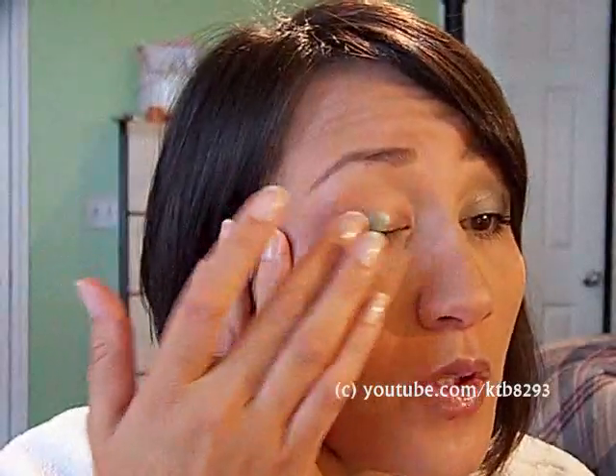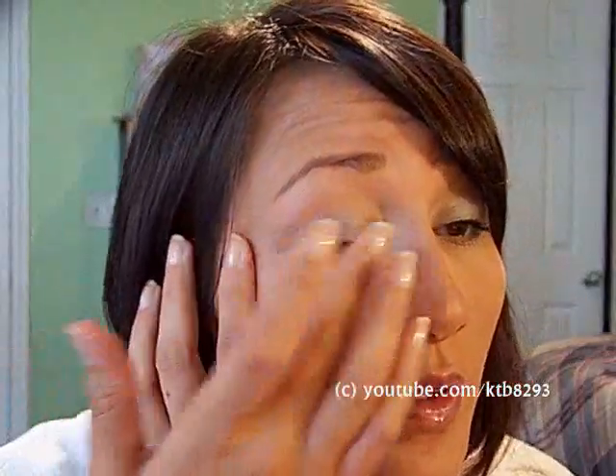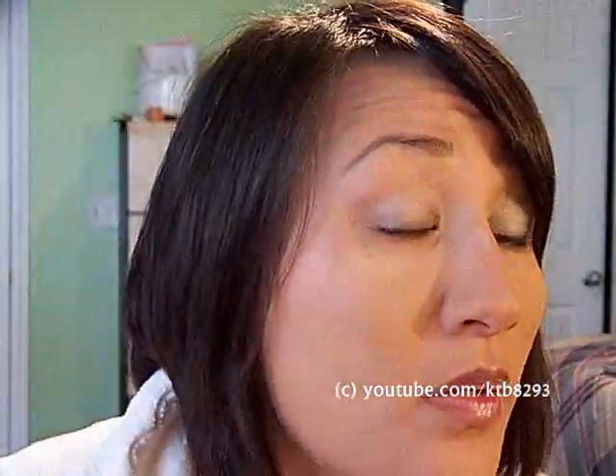I'm going to start first with the Shiseido Aqua Shimmer — I'll put the link below. Just use the tiniest bit of it. Make sure you use some sort of primer, because this is a cream eyeshadow and it can easily crease. Use face shadow insurance, L'Oreal decrease, Urban Decay Primer Potion — whatever you prefer.